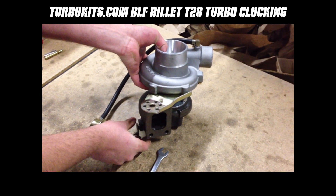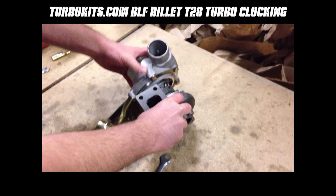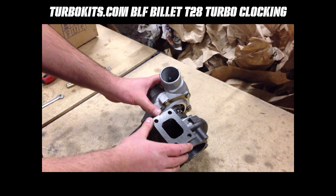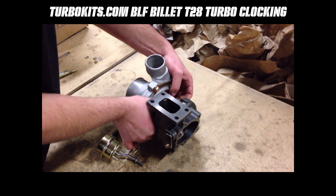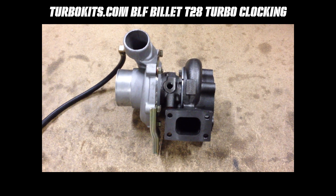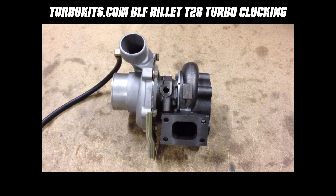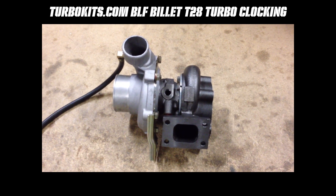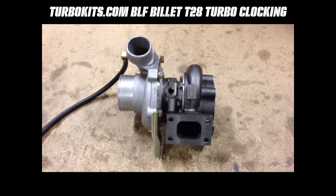Once you get to this position you want to line up the turbine inlet with where it's going to be mounted on the manifold, and where the 12 o'clock position is going to be is where you want to rotate the center section for the oil inlet. The next step is clocking the center section or bearing housing into the proper position for the oil feed and oil drain lines. In this application the turbine inlet connects to the manifold at about the 12 o'clock position, so you want the oil feed line going in at 12 o'clock and the oil drain at 6 o'clock, or as close to that as possible. You have about 15 degrees in either direction to work with.